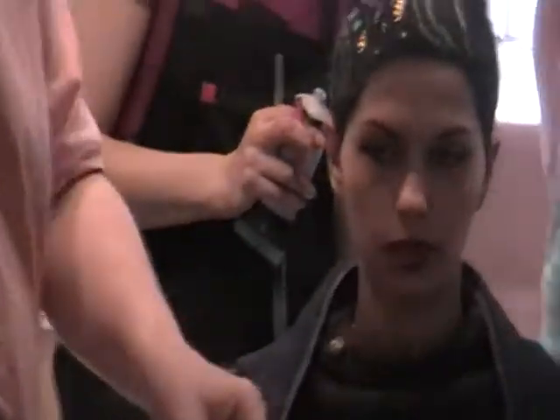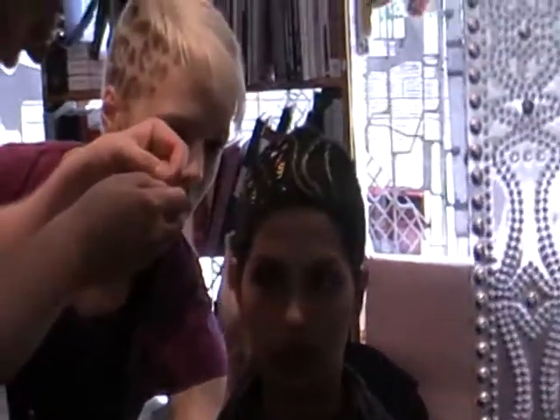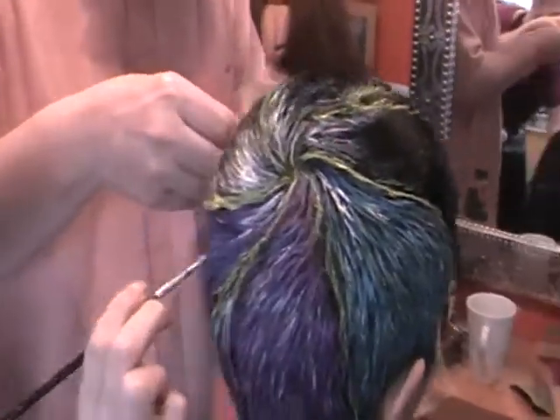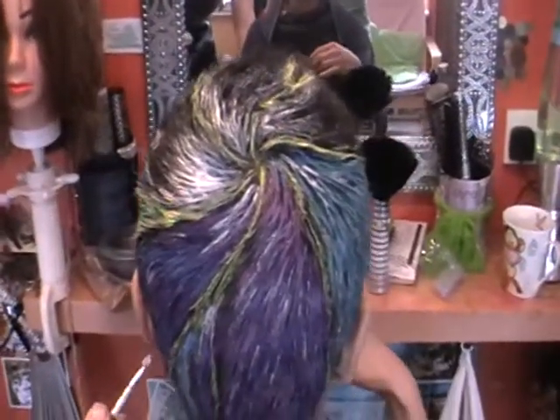It really suits you, but the problem with short hair is when you're going out for an evening you can't change your hair very much because there's not much length. With this technique you can create different looks — it's got the best of both worlds.